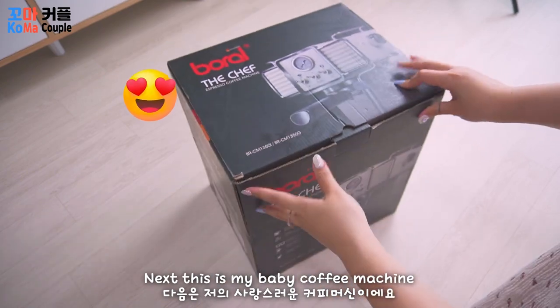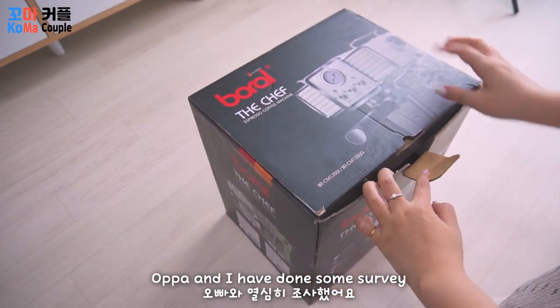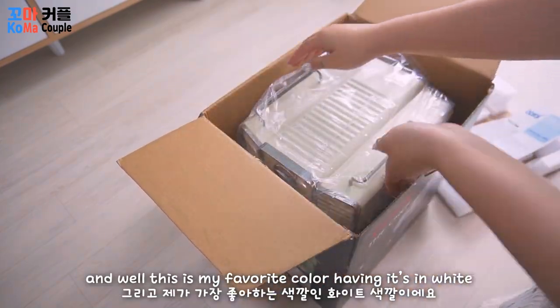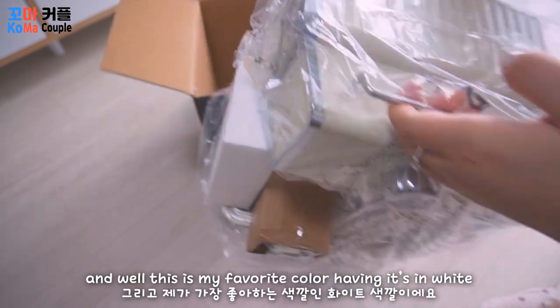Next, this is my baby coffee machine. Oppa and I have done some surveys and finally decided on this brand. And this is my favorite color — having it in white.